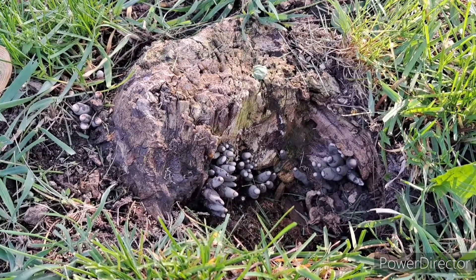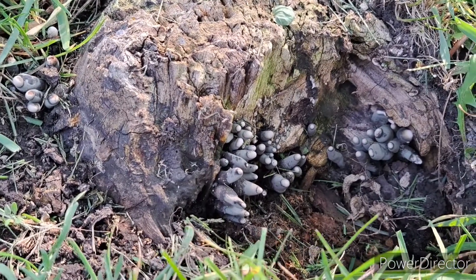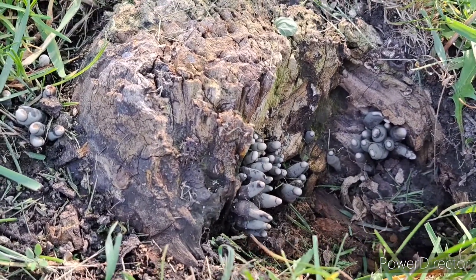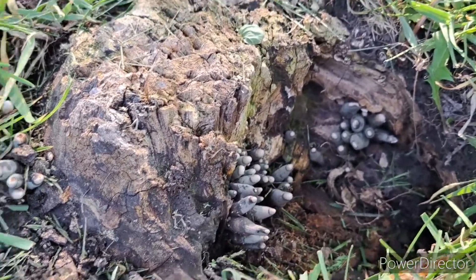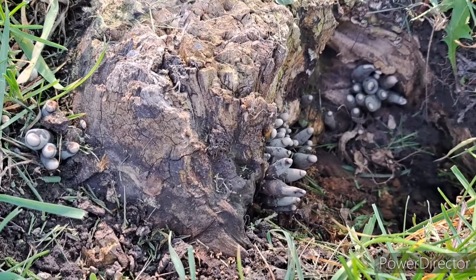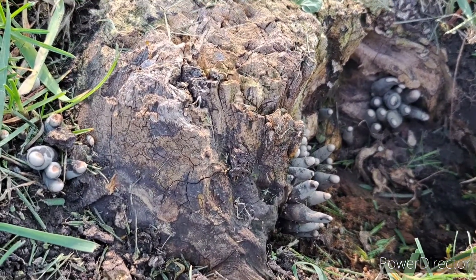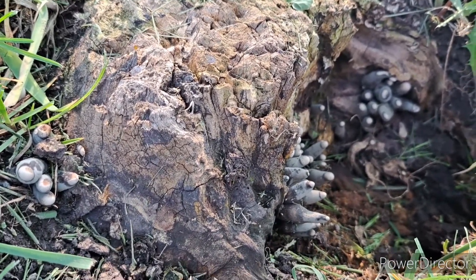Greetings and welcome back to the channel. If you're new, thanks for tuning in. I have something a little different for everyone today. I found these in my backyard next to the apiary. I guess they're called dead man's fingers, or the dead man's finger mushroom or fungus.